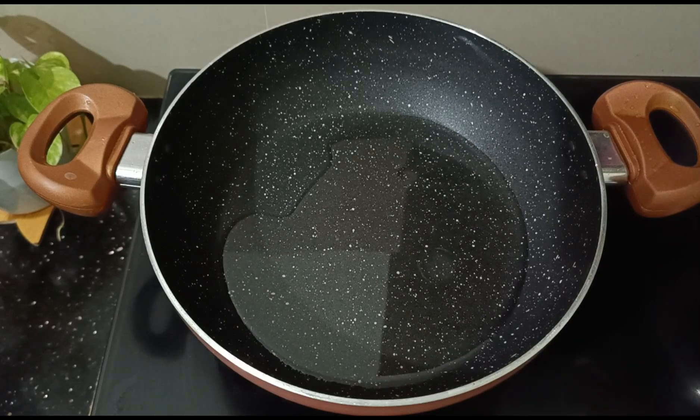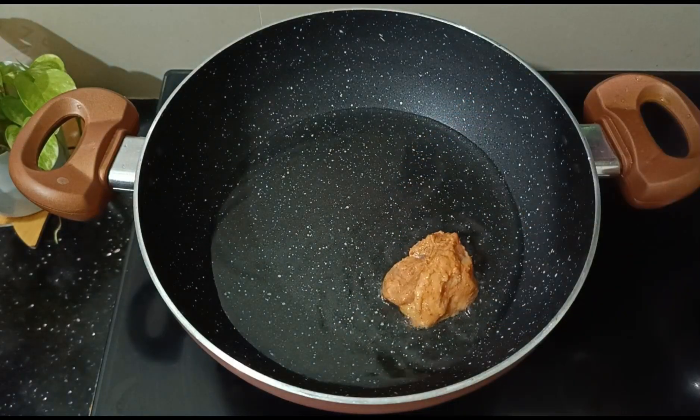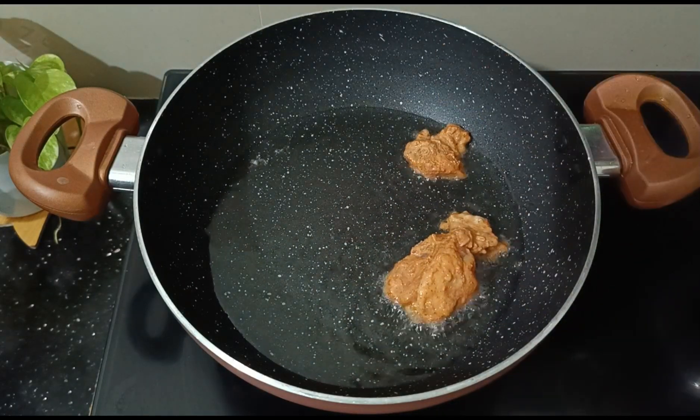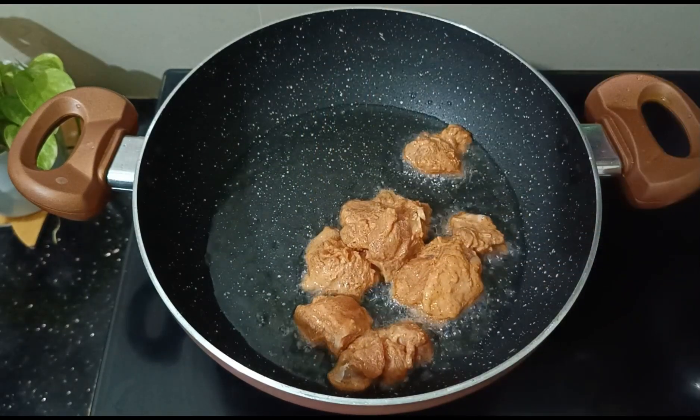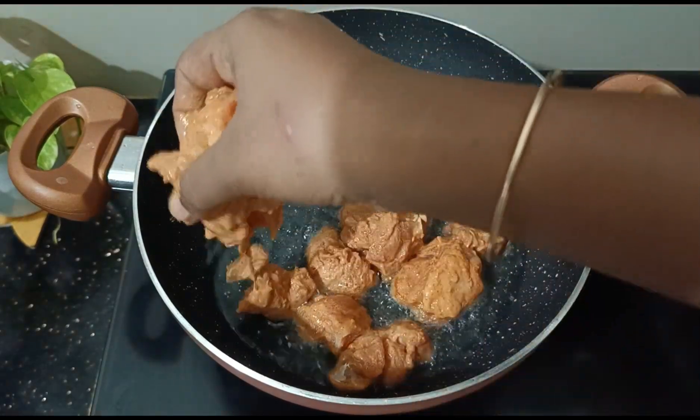Add the chicken to the pot and put it on the fire. I am going to fry it a little bit — it is chicken.